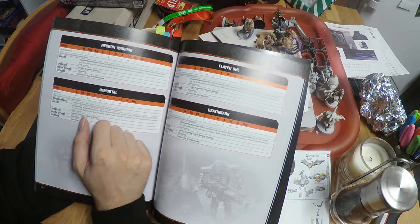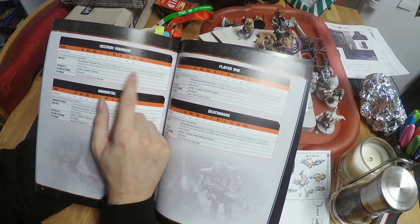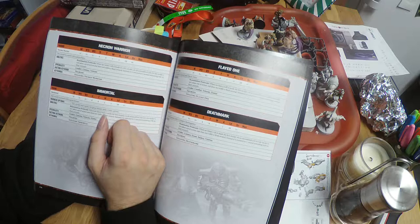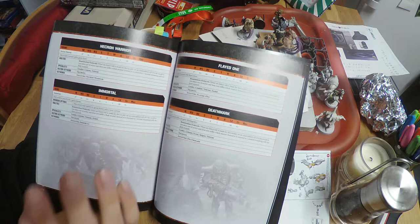The Death Mark and the Immortal have a save of 3+; the Necron Warrior and the Flayed One have a save of 4+. All of them have Reanimation Protocols: when an injury roll is made for this model, on an unmodified roll of 6 the model is not taken out of action, does not suffer a flesh wound, and is instead restored to one wound remaining with no flesh wounds. So when you are about to die you can be brought back to life completely healed — very powerful, but it will impact their points.